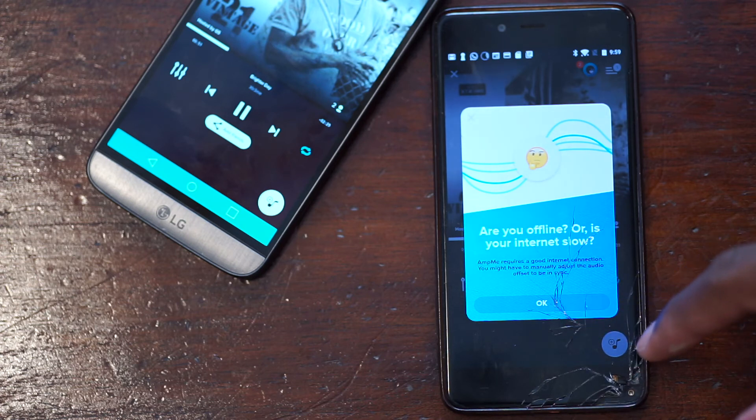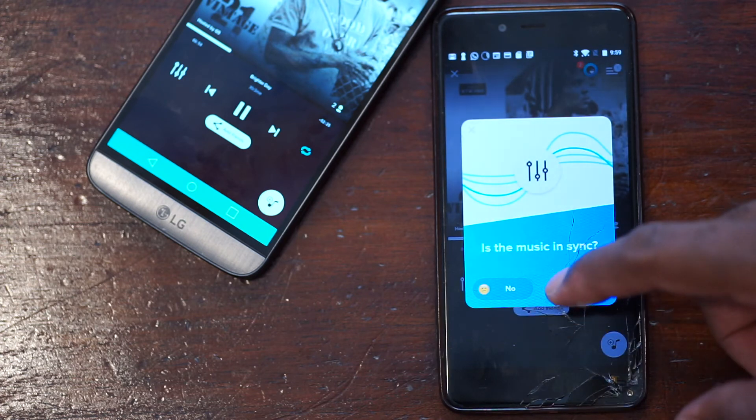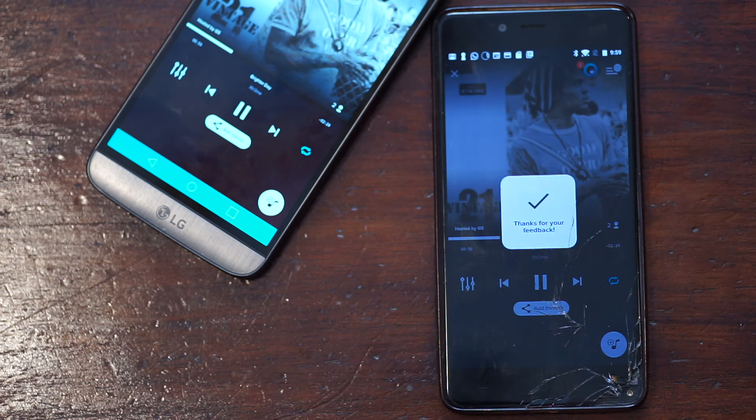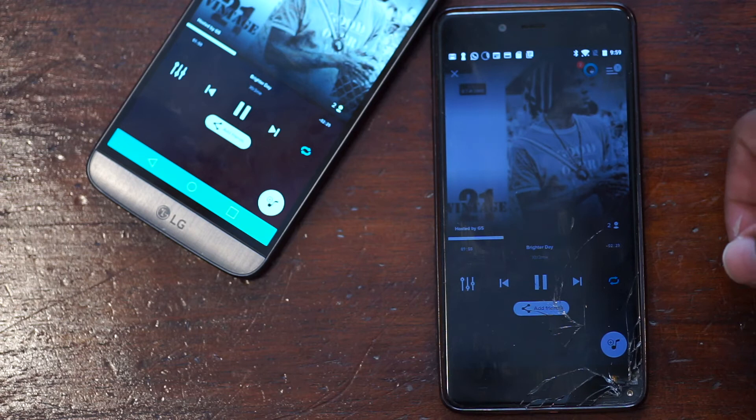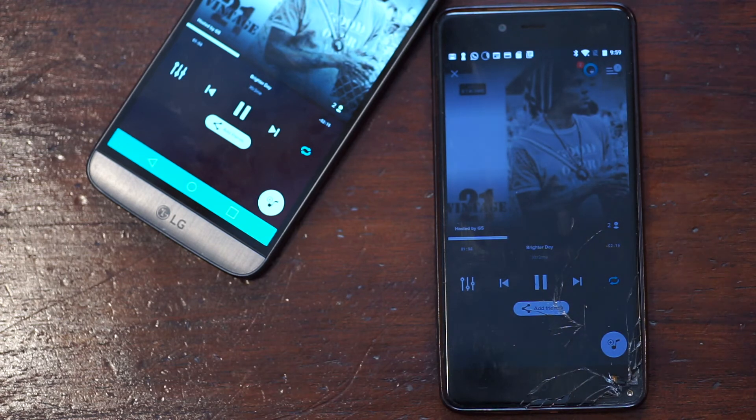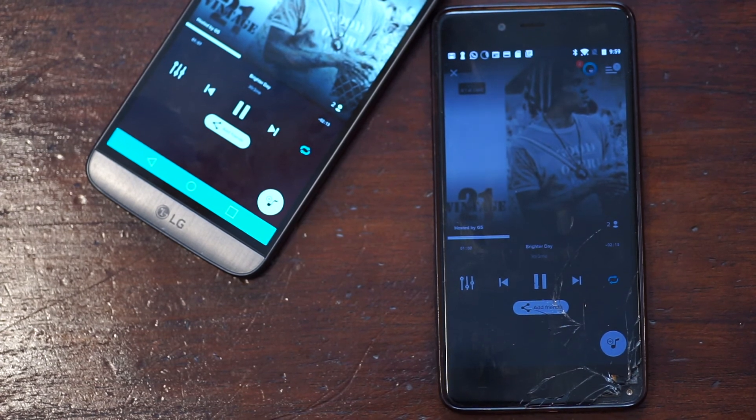Anyway, today was AmpMe. Stay tuned — I mean subscribe — and like the video if you liked it. Tell me about an app that you think might be interesting to showcase on MinuteApps. I will talk to you in the next video guys. Later.